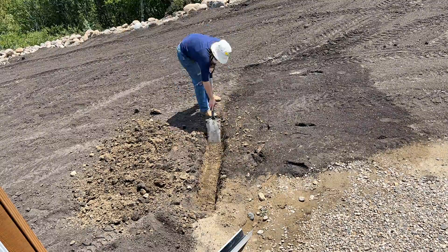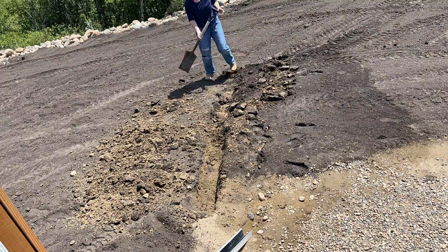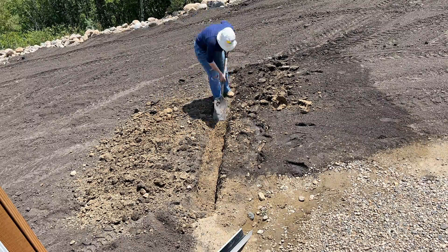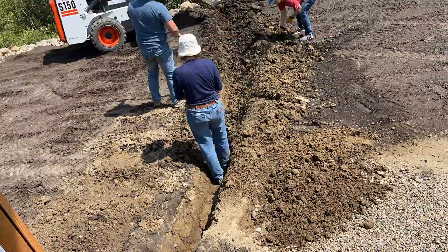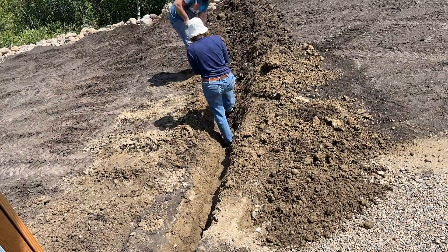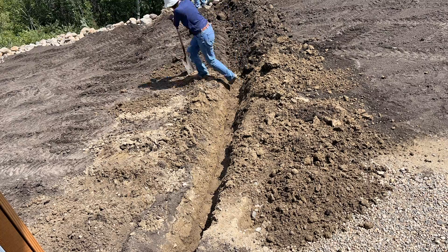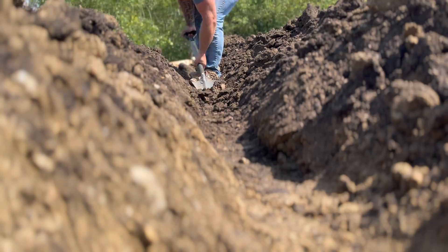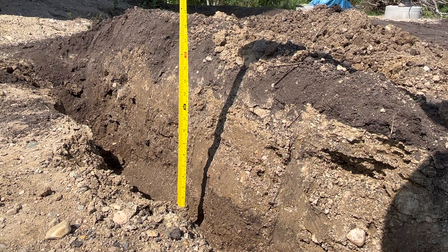To get things started you're going to need to dig a trench for placing the weeping tile in, beginning at your downspout. I naively thought I could hand trench through the packed clay and rocks, but thankfully the cavalry arrived to put me out of my misery. We dug the trench approximately 16 inches deep with a constant slope away from the house.